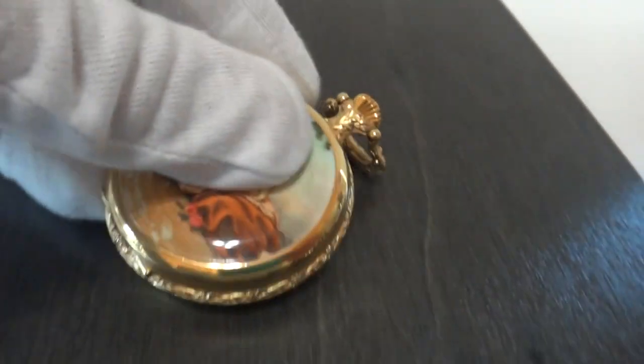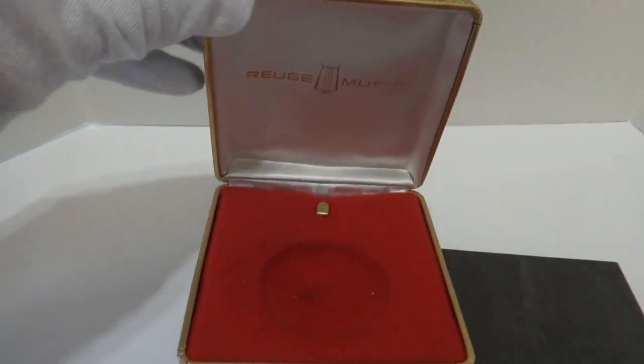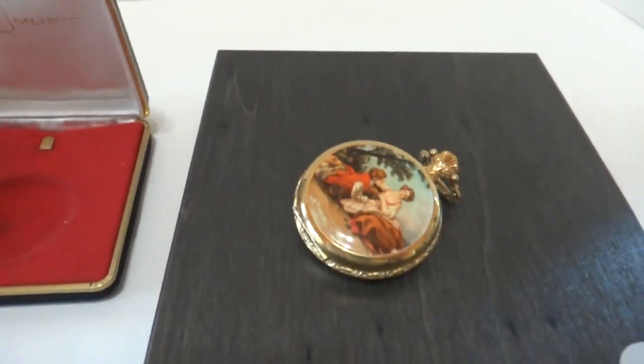Wonderful condition. And it even comes with the original Rouge presentation case. Take care.